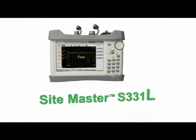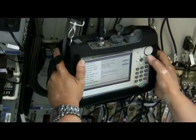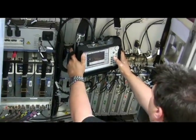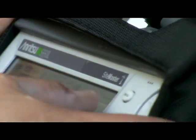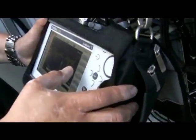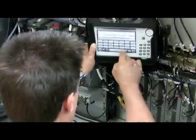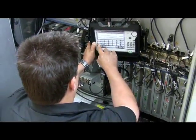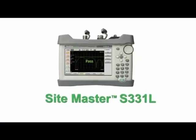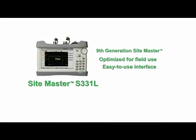Anritsu's Site Master S331L represents the latest in technological advancements at a very competitive price. We believe the S331L is the best value in a handheld cable and antenna analyzer — period. Contractors, installers, maintainers, and wireless service providers will enjoy its easy-to-use, all-inclusive architecture with standard built-in InstaCal and power meter, classic and advanced modes, and the longest-running battery available. There is no incorrect configuration — the S331L is optimized for field use with an easy-to-use interface and efficient sweep management.